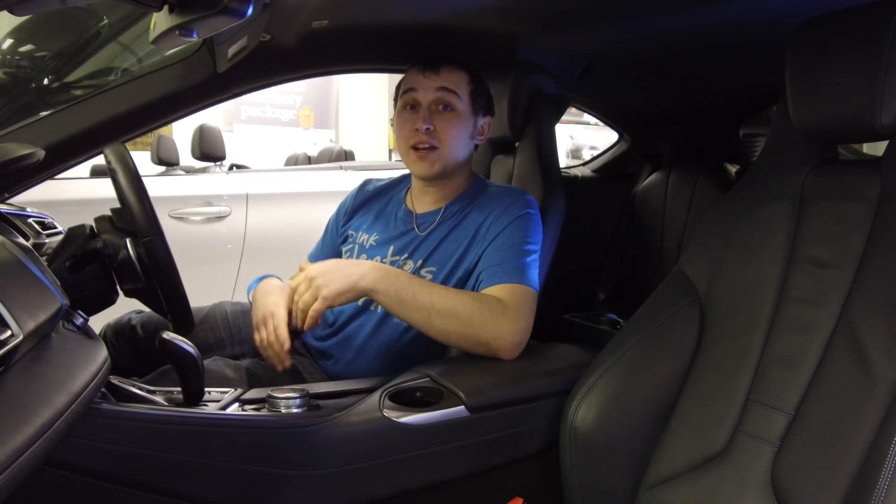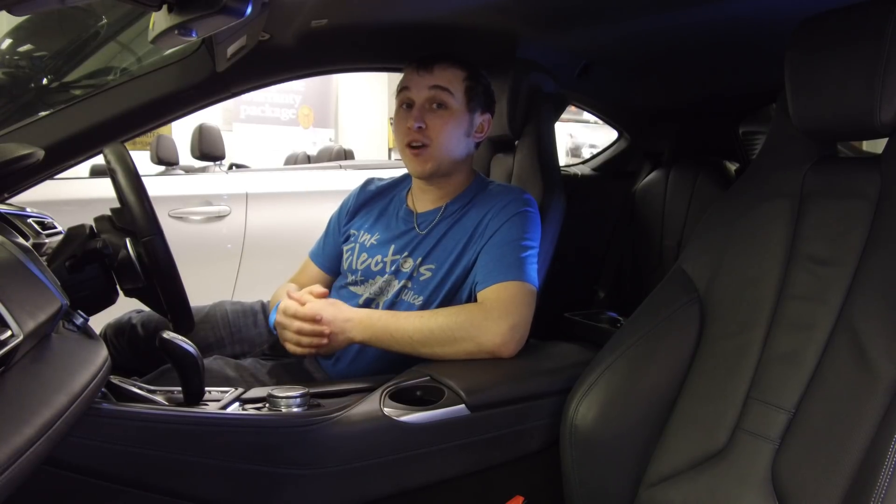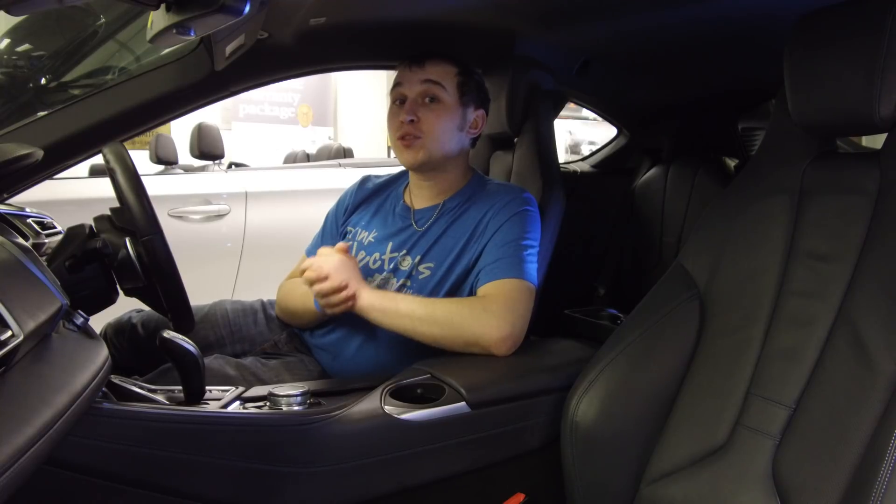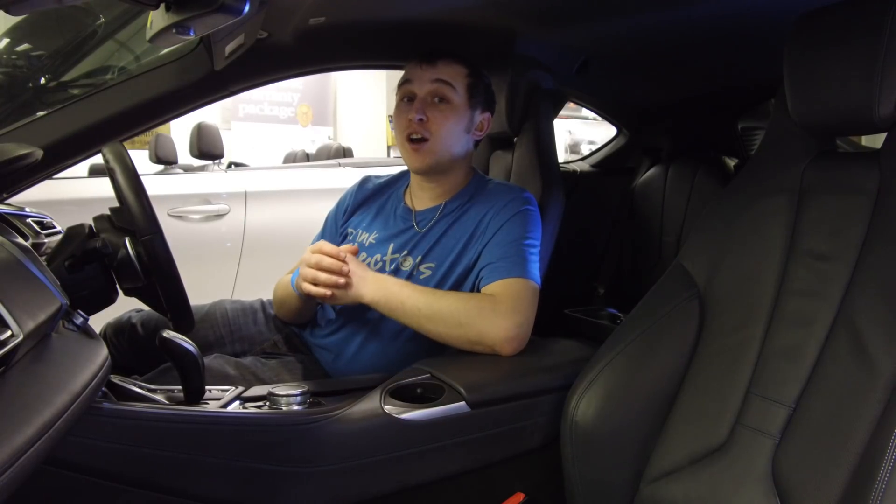Thank you to all my new subscribers recently. By the way, if you haven't already, please subscribe — it does help my channel grow. Anyway, this week we will be talking about the top most asked-for questions by electric car owners.